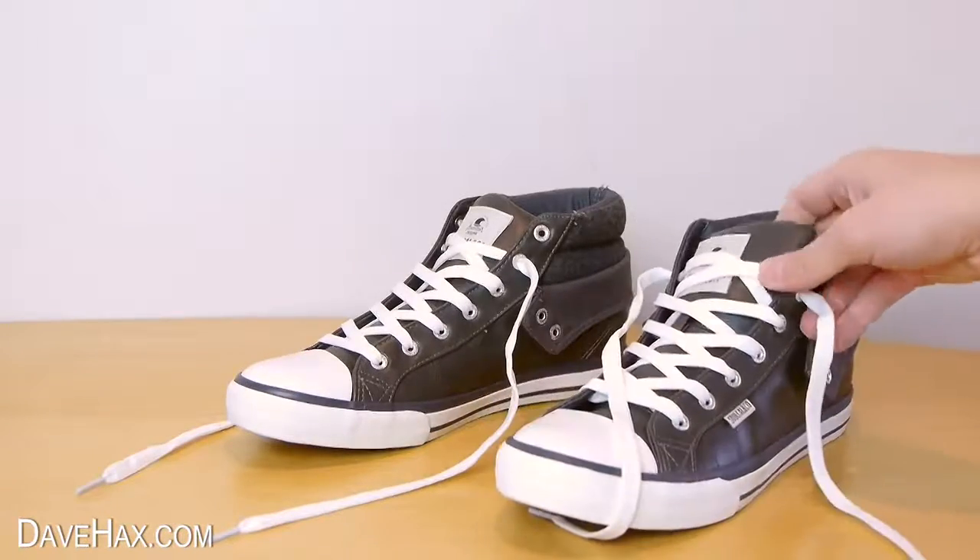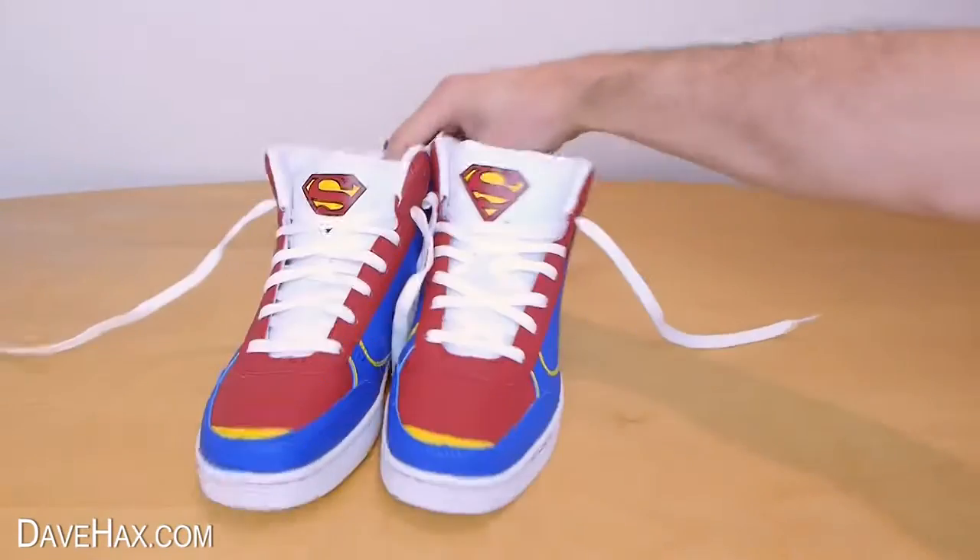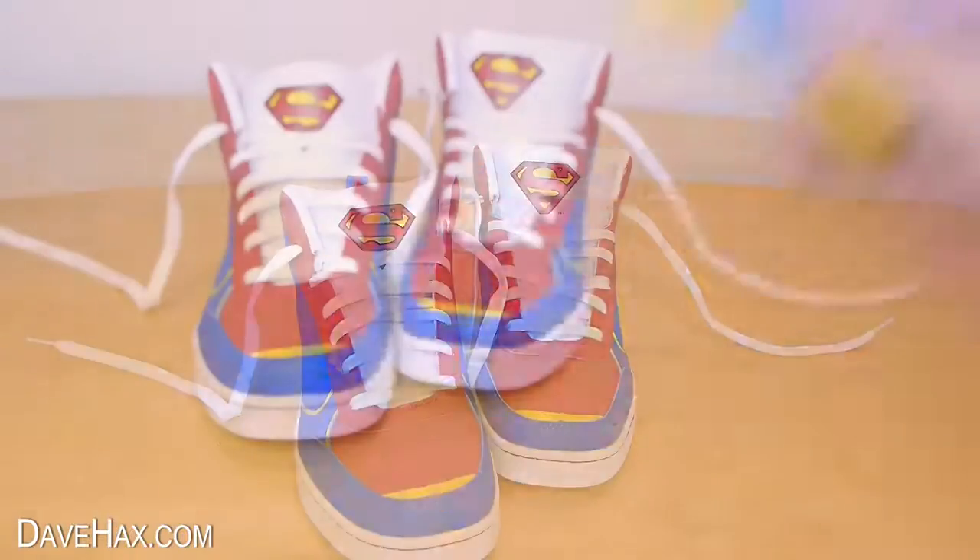Today I'm going to show you how to thread your shoes with two different colored laces for each boot. Maybe you've got a set of Superman boots and you want to use blue and yellow laces.